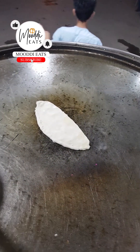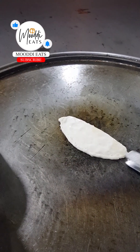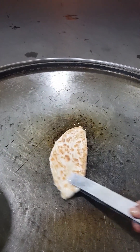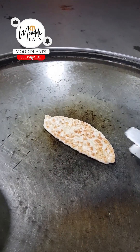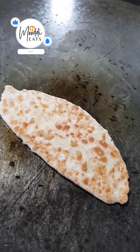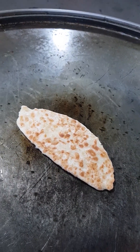The cheese paratha is frying and coming in with a very good color — very nice. We are going to add cheese paratha.